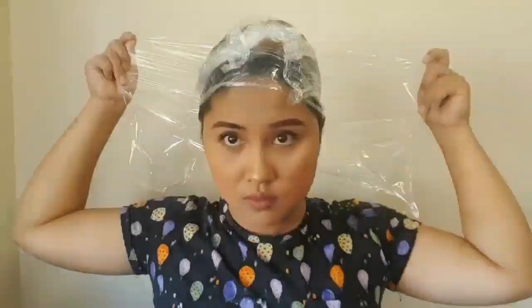Just wrap it up, guys — clean wrap. Let's wrap our hair up. And then I will be rinsing my hair now, and I'll see you in a few seconds.